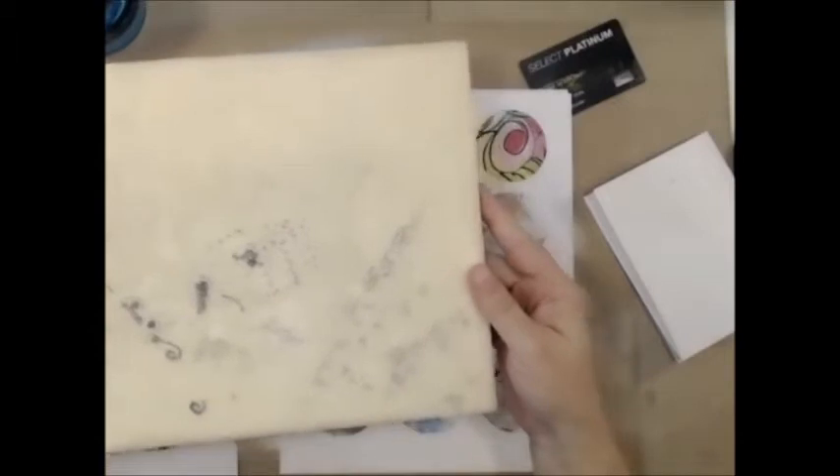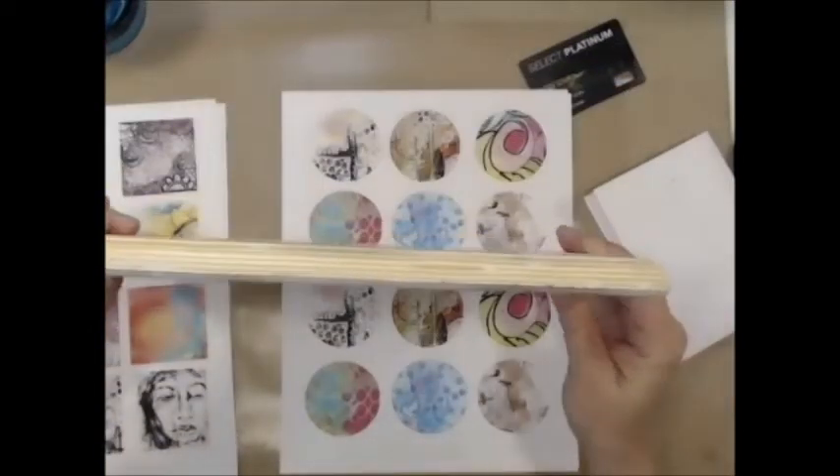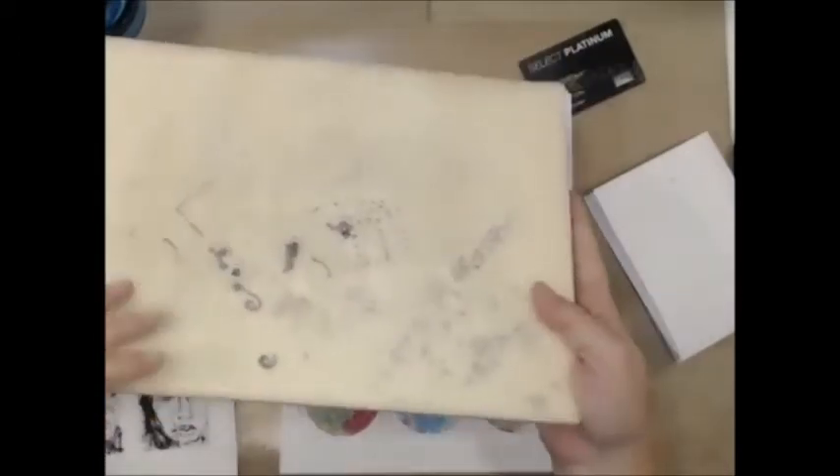This is what I use to stamp on as a pad — it's just a block of wood with some shipping foam glued to the top of it, about a half inch thick, and it works really well as a stamping pad. I can also flip it over and use the other side to dry something on.